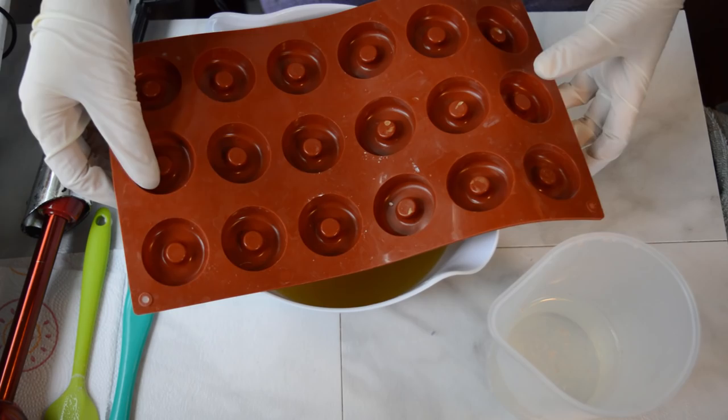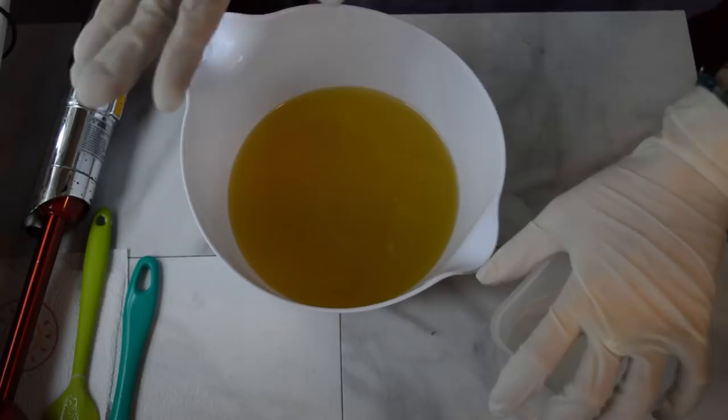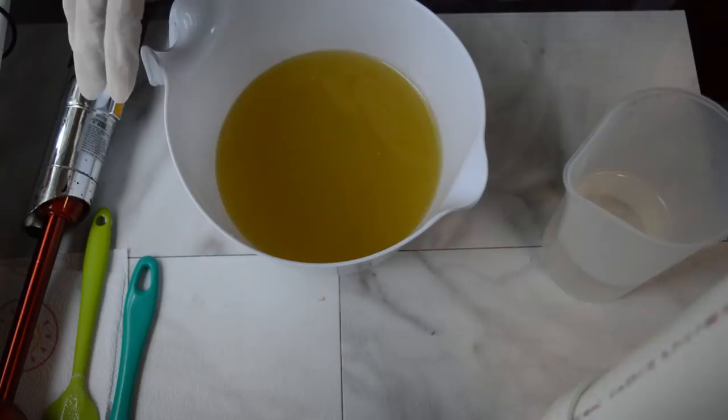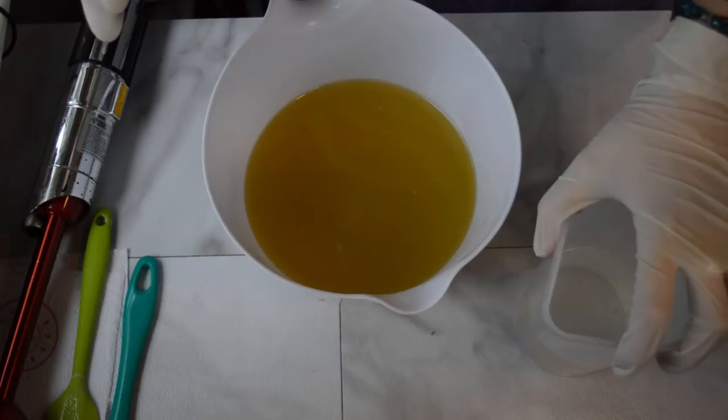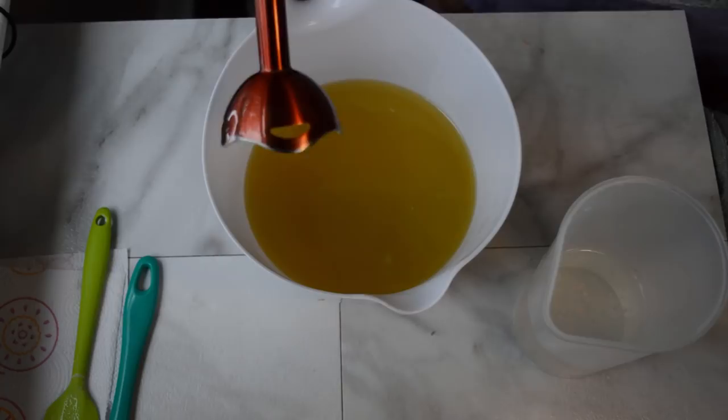I looked at that shape and I'm like, it's a circle with a little circle on the inside, so I was like, I can totally make that into an embed and put it inside of the soap using my handy dandy PVC molds that I've made and some column molds. So I'm going to start off — because this is a two-day process — by making the embed that is going to go inside of the soap that will look like a doughnut.